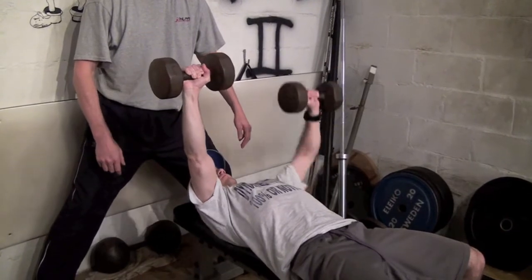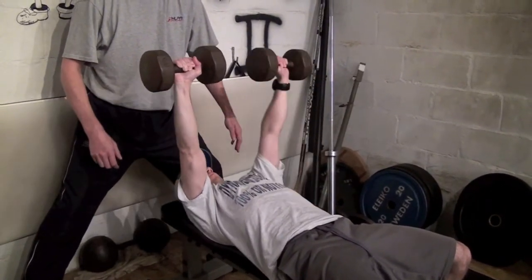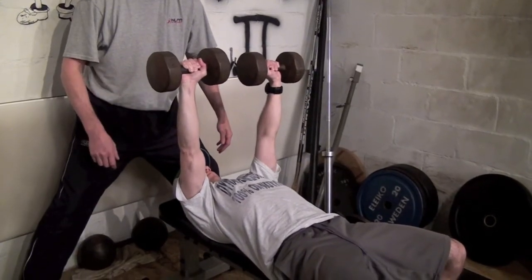Switch up. Good job. Not as good as that side, but whatever — you can't have everything. Good demonstration. Stop the lift.